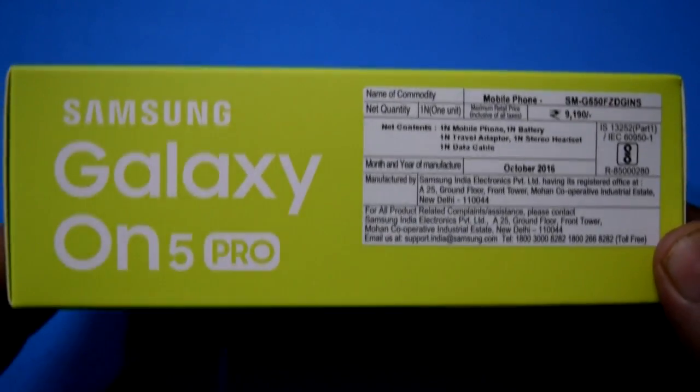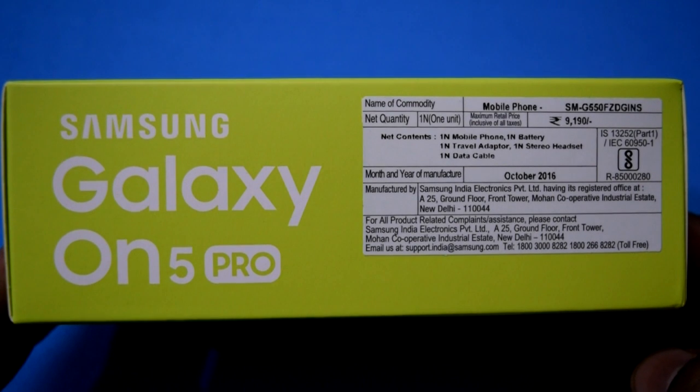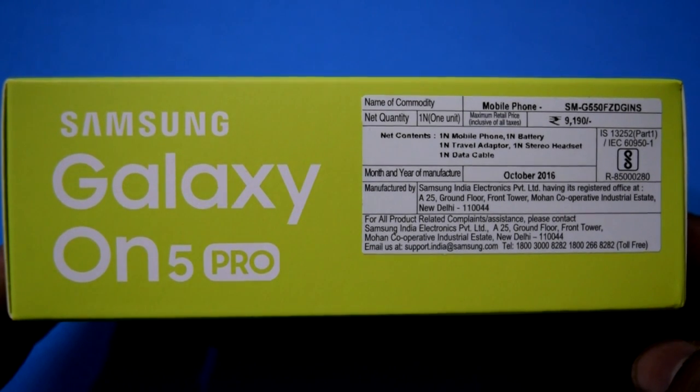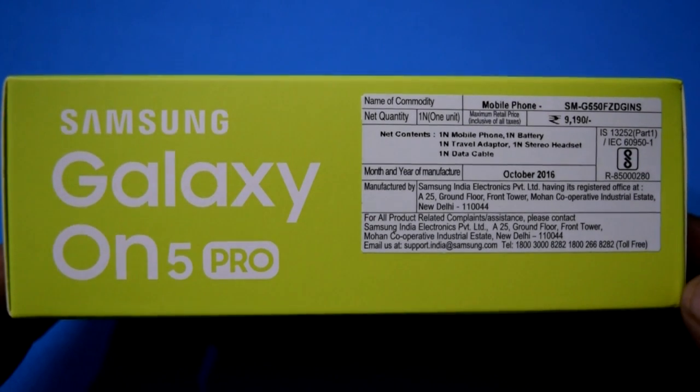Hi and welcome back for another video. In this video let us do an unboxing of the Samsung Galaxy On5 Pro. It's an entry-level budget Samsung device.